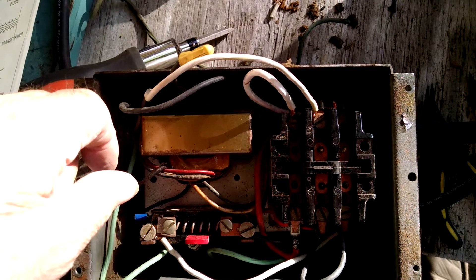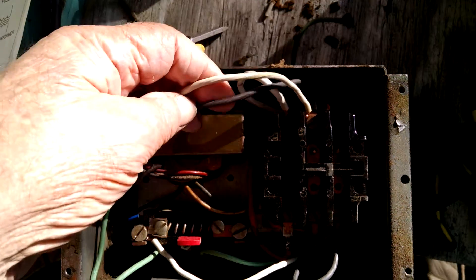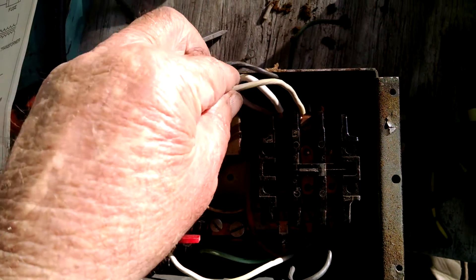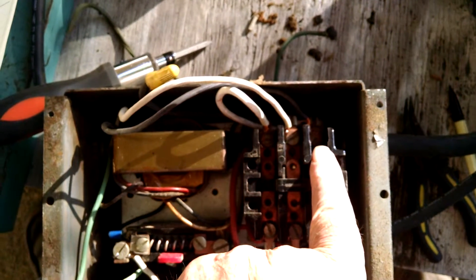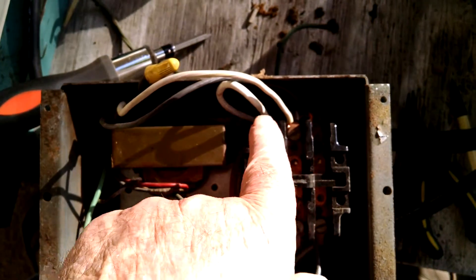Here are my two incoming lines at this motor. All the grounds are connected to green. Black is going to the outside, white going to the center.